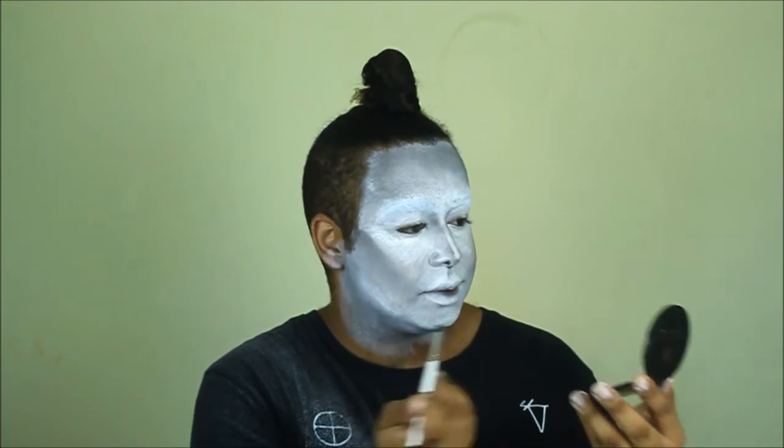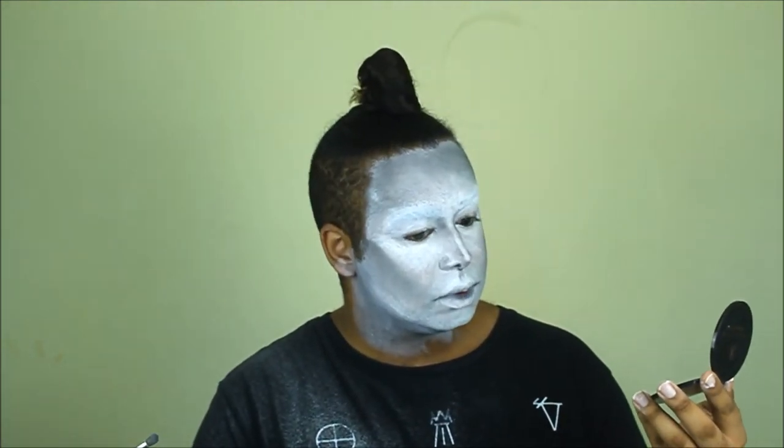Blend it in with the inner part of your bottom lip to make it look natural. Then take a darker gray and apply it into the inner eye areas to give you that furrowed, villainous brow.